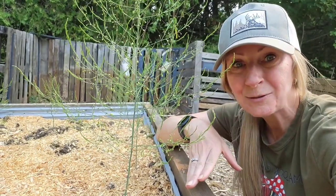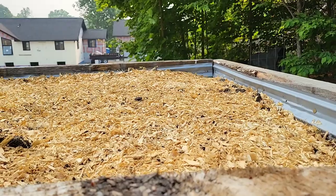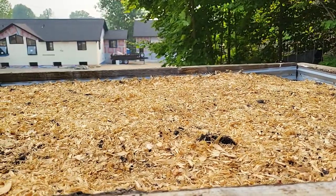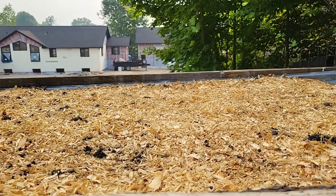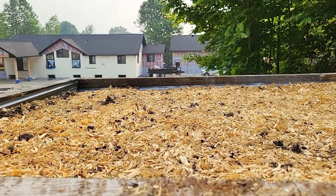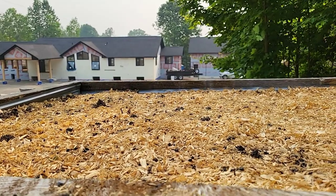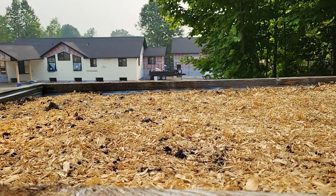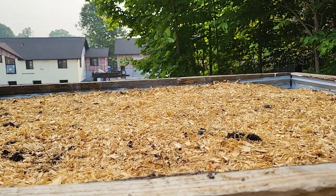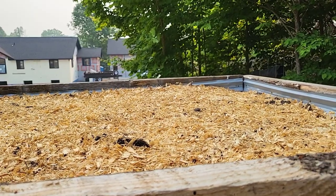Now these beds are doing great. Let's take a look at the strawberry beds because they're not as great. Here's the strawberry bed that I planted the Carolina white strawberry crowns in. I don't know if you're wondering where the strawberries are, but I sure am — nothing is growing here, absolutely nothing. It's been four and a half weeks; shouldn't something have come up? I've never planted this type of strawberry before, so if any of you have grown these, I'd love to hear from you.